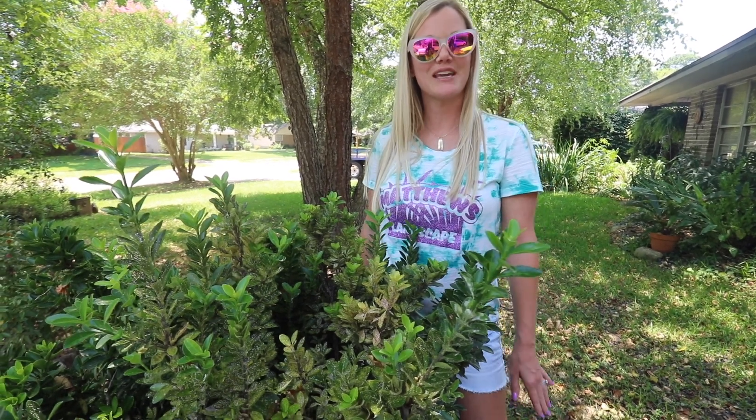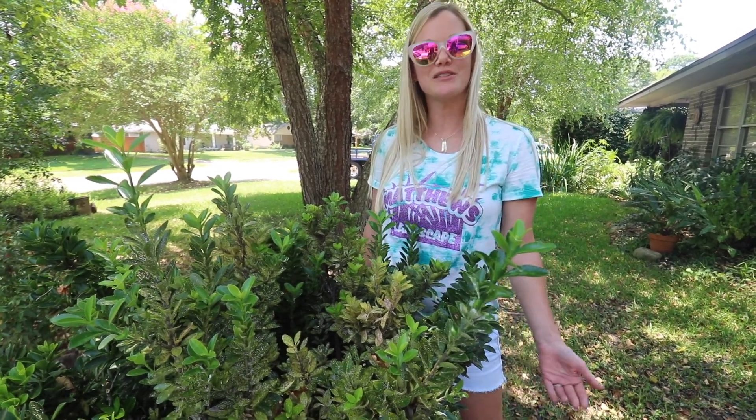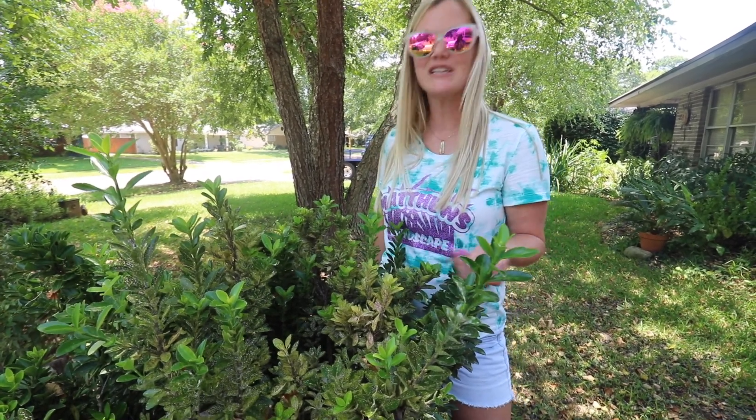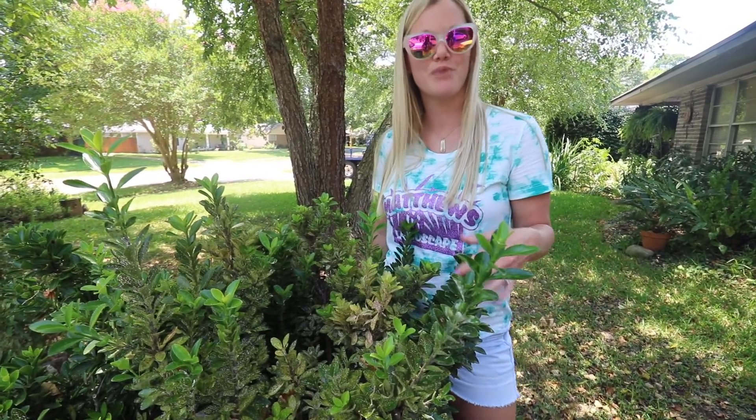Hey guys, it's Ashley with Matthews Landscape. Today I want to talk to you about T-scale. T-scale is an insect that mostly attacks camellias, sasanquas, and Burford hollies.